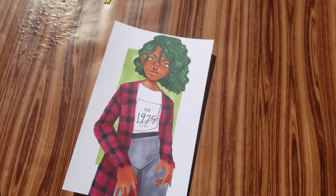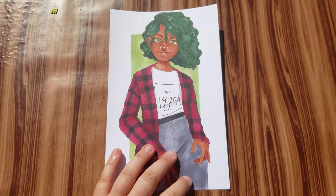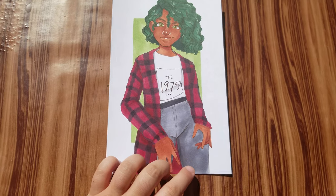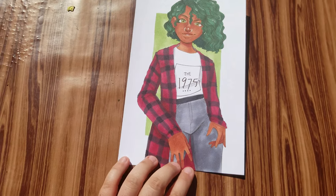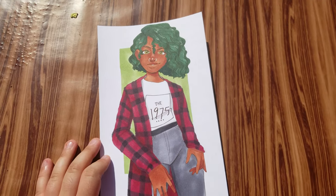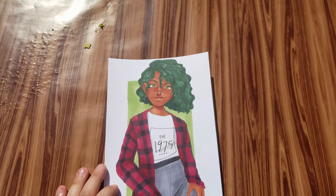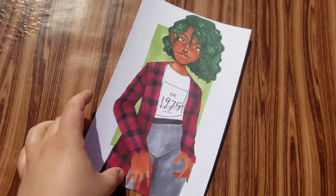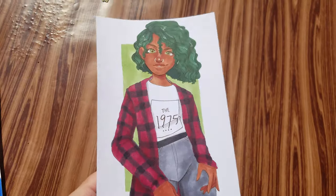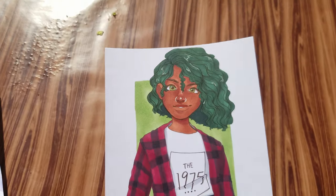This next one was inspired by the aesthetic generator challenge — I got 'algae grunge' or 'mossy grunge' — and I really wanted to make like a bunch of curly super green hair and band t-shirt kind of vibes. You guys really liked her on TikTok and Instagram so I decided to throw her up in the shop.